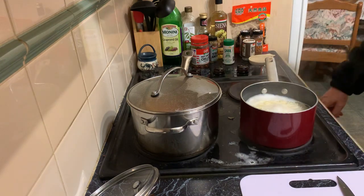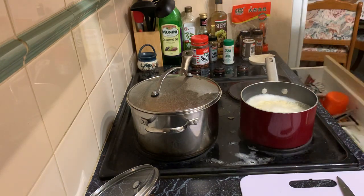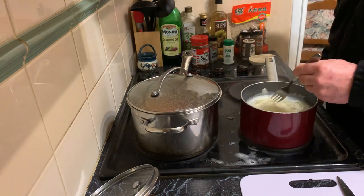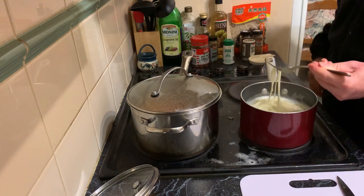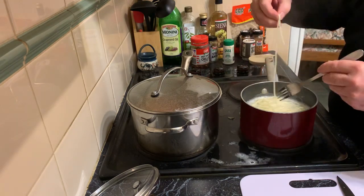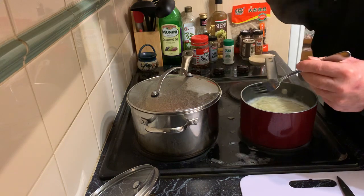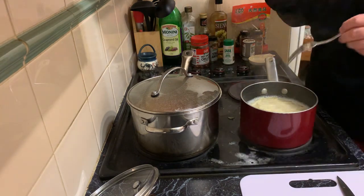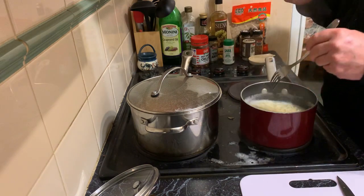I like to try the egg noodles to make sure that they've already started to soften before I put them into the sauce. Another minute.